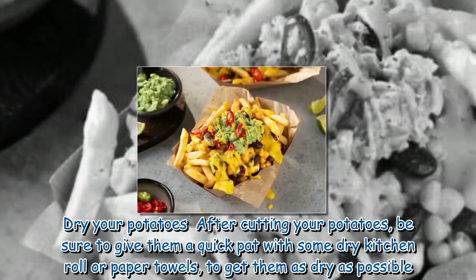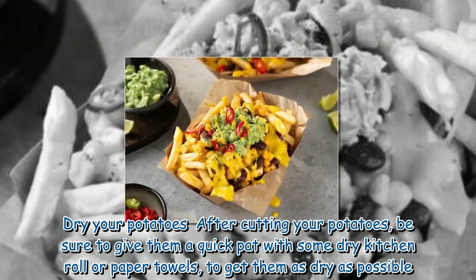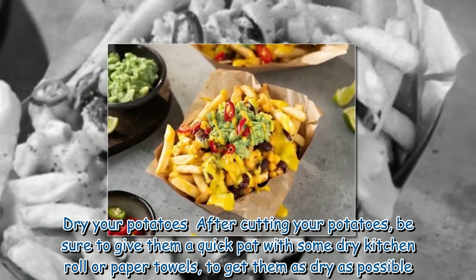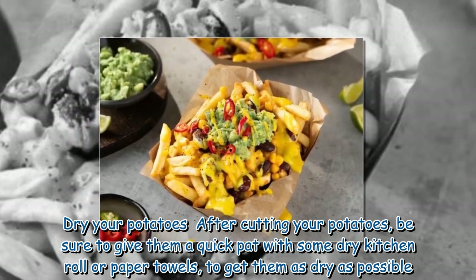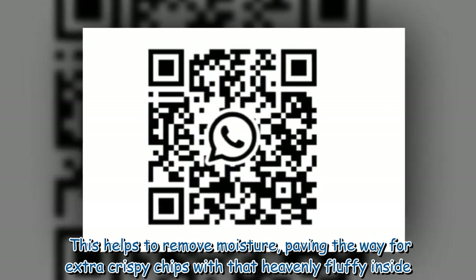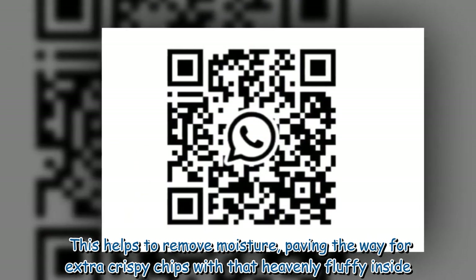Dry your potatoes. After cutting your potatoes, be sure to give them a quick pat with some dry kitchen roll or paper towels to get them as dry as possible. This helps to remove moisture, paving the way for extra crispy chips with that heavenly fluffy inside.